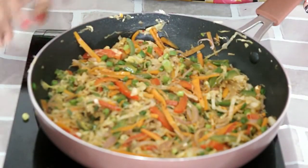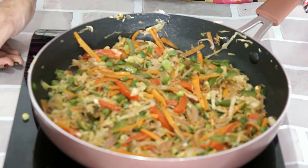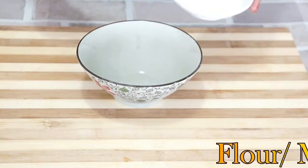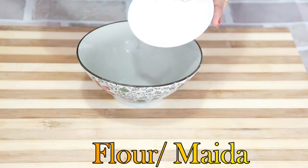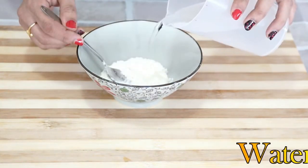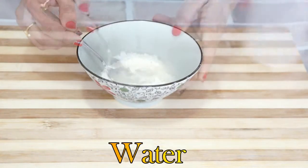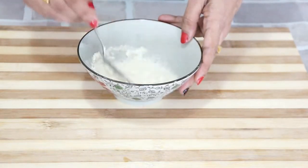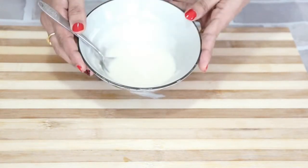The vegetable stuffing is ready for the spring roll. I will transfer it into a bowl and allow it to cool for some time. Now another important thing we have to do is make the slurry. For that, we will need all-purpose flour and water. Mix it to make a thick paste with no lumps. The slurry is ready.